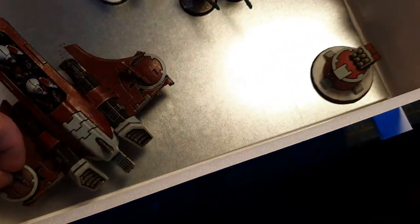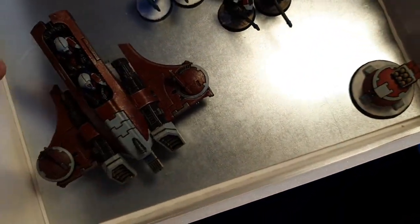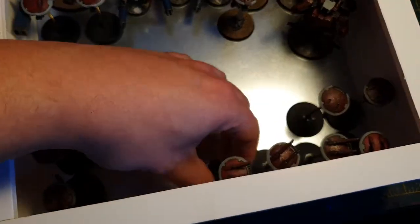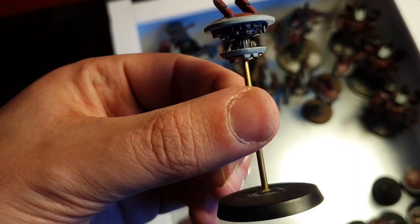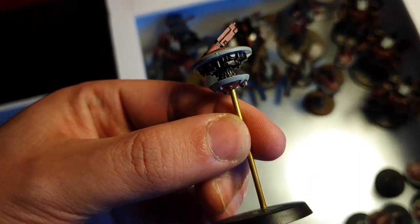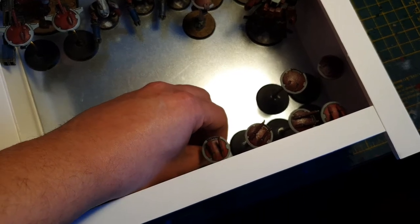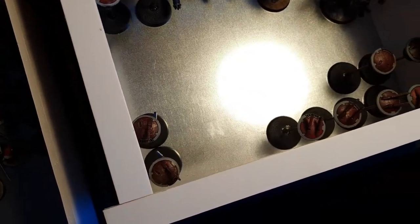I may leave the piranha in here. I need to change the base to one where I can fit a magnet in the bottom. The gun drones came out — I'll put that back. I'm going to put brass rod on the piranha to keep it sturdier — I did a video on the brass rods.